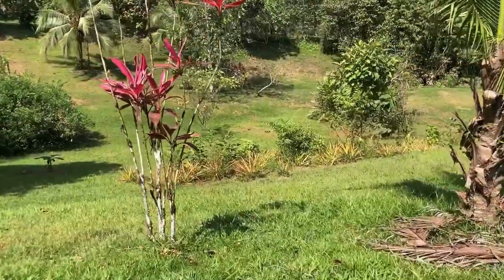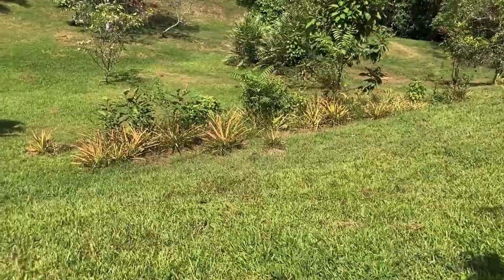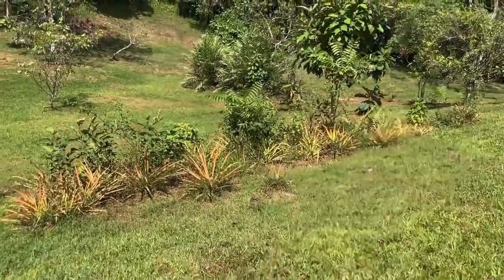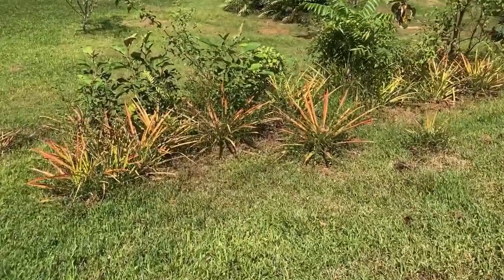Let's go check on the piñas, aka pineapples. We have a wild growing piña patch here. As you can see, many other things are growing in there. I like it that way — no monoculture here.